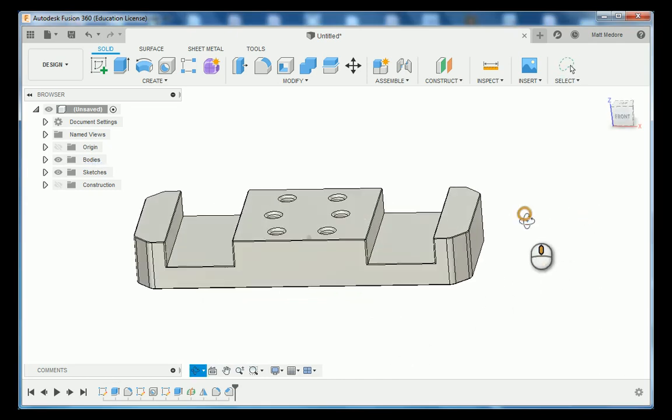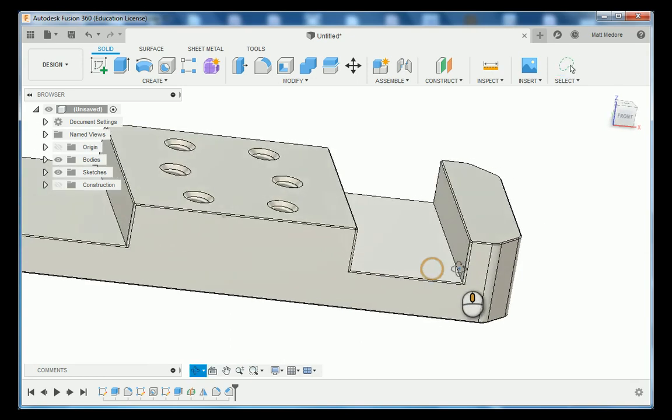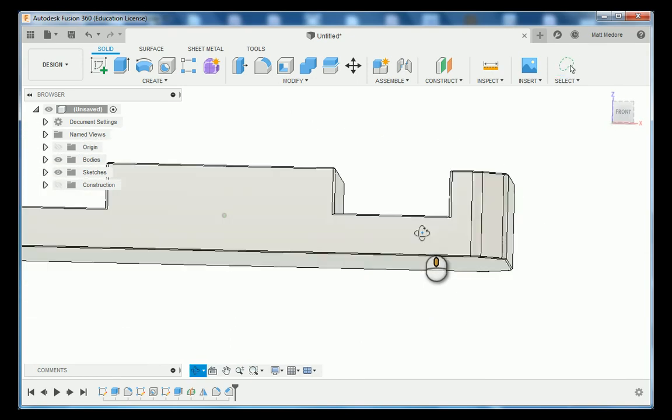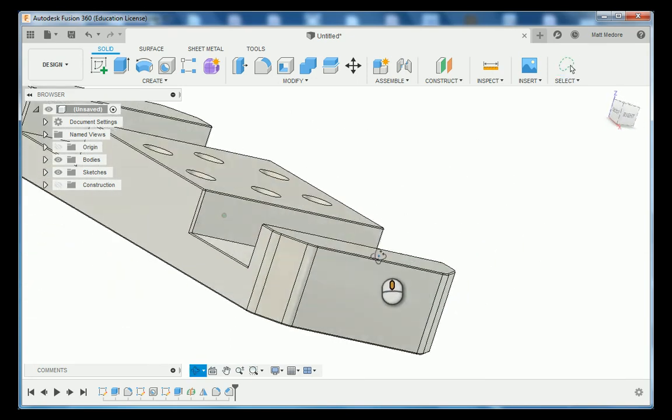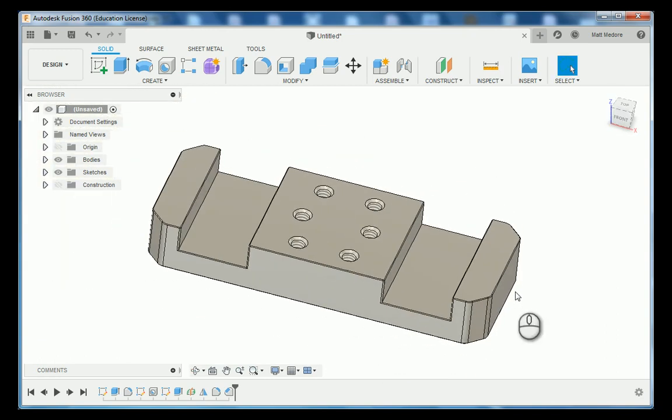This is a good opportunity to double-check your blueprint and double-check your part. Make sure that you have all your dimensions in place. This concludes the tutorial on how to make the Titan 2M.